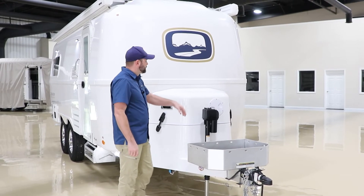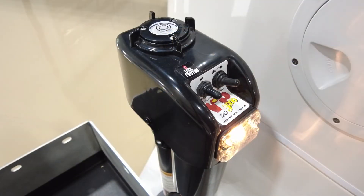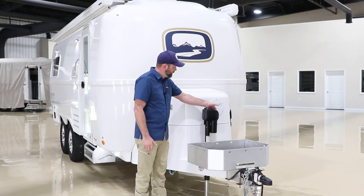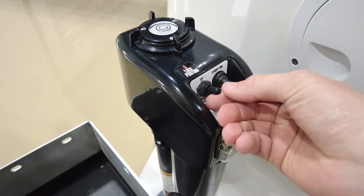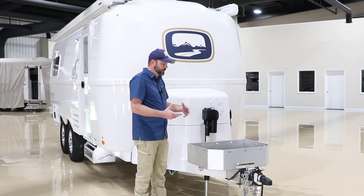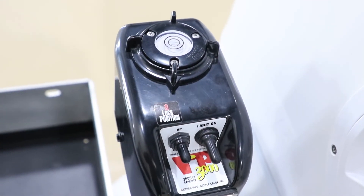Here in the front of our campers you'll notice the front jack, and we want to discuss the operation of the jack. You have a switch that turns a light on so if it's dark you can see a little bit better. The other switch operates the jack motion up and down. You press up and the trailer actually raises up; you press down, the trailer goes to the down position. When it's on the tow vehicle it gets a little confusing because you're thinking about the motion of the jack, not the trailer. So when you press the switch up, the jack is actually moving down and vice versa.